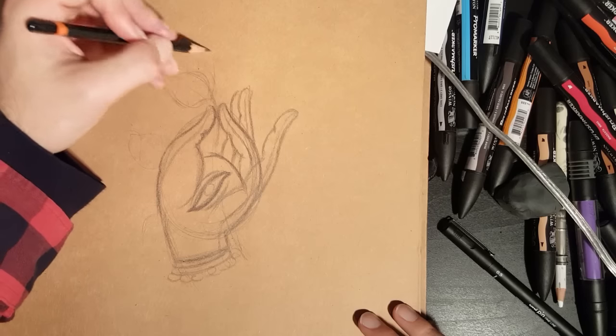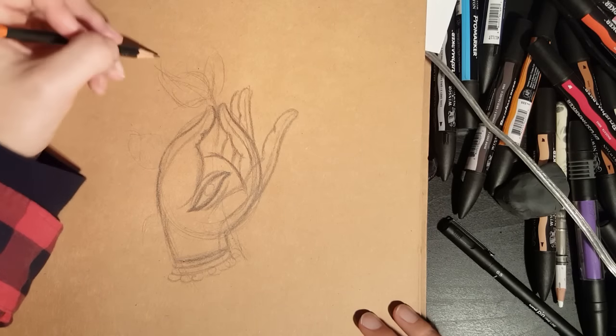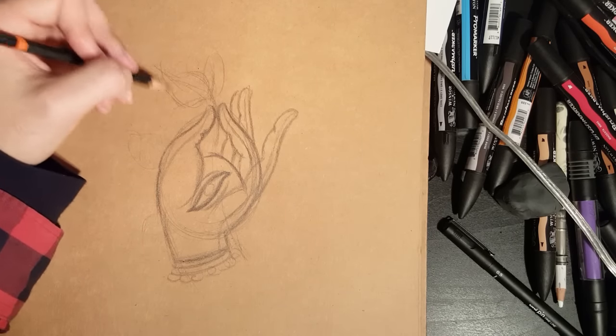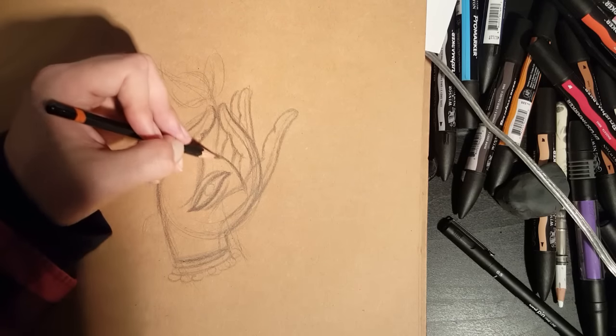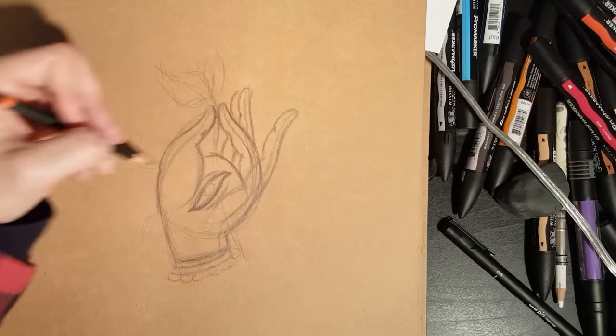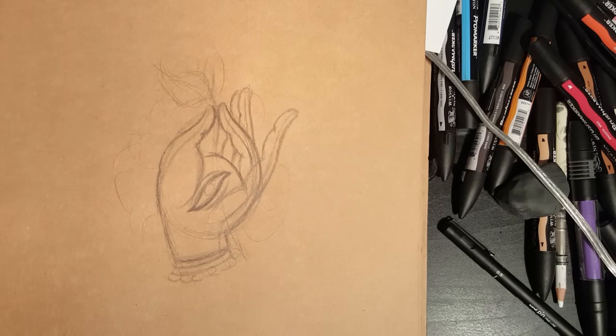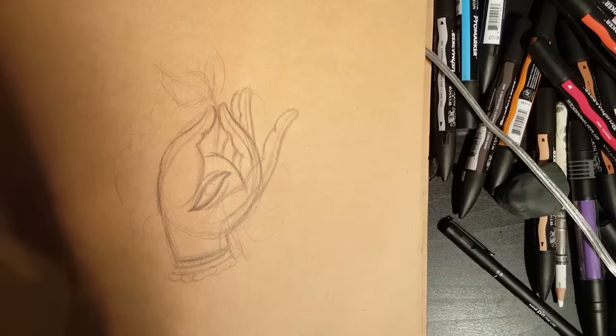Some little leaf shapes just coming from the outside. It's more traditional to have a flower there, but I think the leaf is going to be pretty cool and a bit different — it kind of just fits right. Maybe some clouds just to circle off the design. Now I'm going to grab my Sharpie.